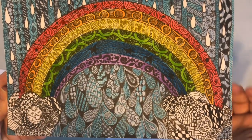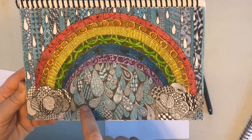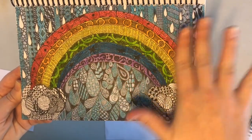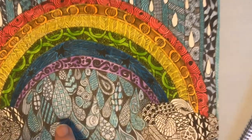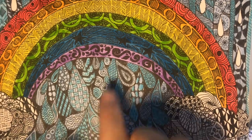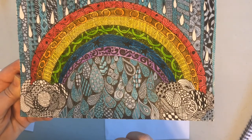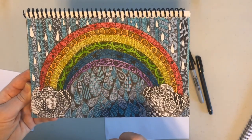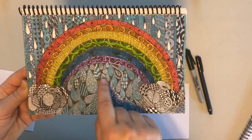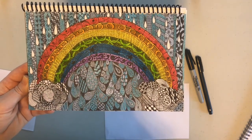If you're going to do this type of zentangle, you might notice that my paper is broken up into lots of small shapes — I don't just have one thing in the center with a bunch of empty space. The reason is you're going to be putting different patterns into each section, and if you have really big spaces, you're going to get sick of some of the patterns. So you want to break up your paper into smaller shapes.